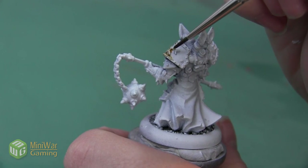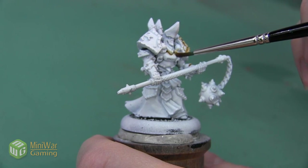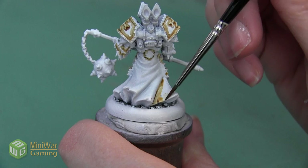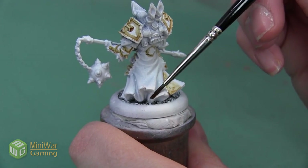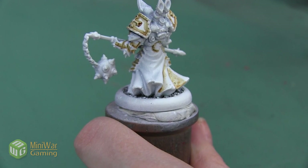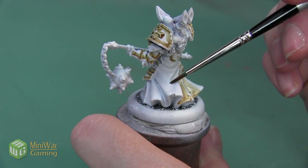I want to apply this along all of the trim of the armor plates and outline all of the lines on this chest piece. I also want to apply this color onto all of the cloth, since the cloth is also going to be this bone color. Since the cloth is a much larger area, I can apply a little bit of the shade then wipe off my brush really quickly and kind of blend the transition a little bit to help the process along.